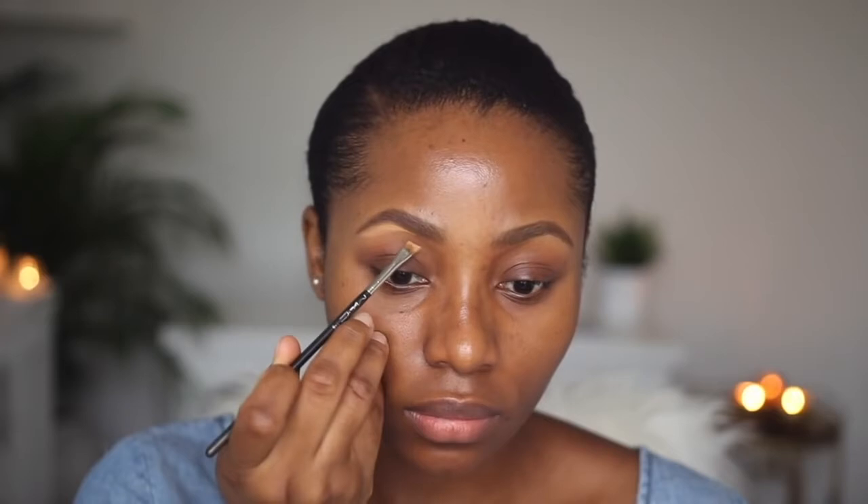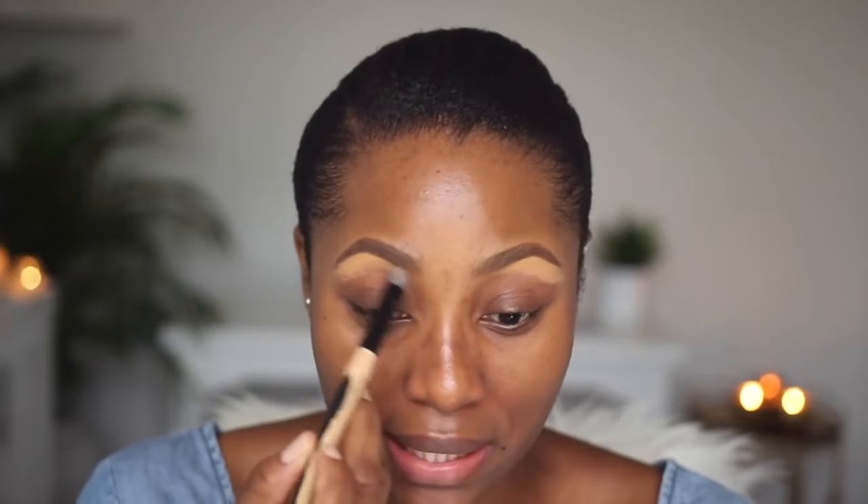I'm going to use my Anastasia Beverly Hills brow pencil in dark brown. Then I'm going to take my trusty old blending brush — I've had this for years, it's from Coastal Scents, and it's literally dying — and I'm going to use it to blend the concealer out.